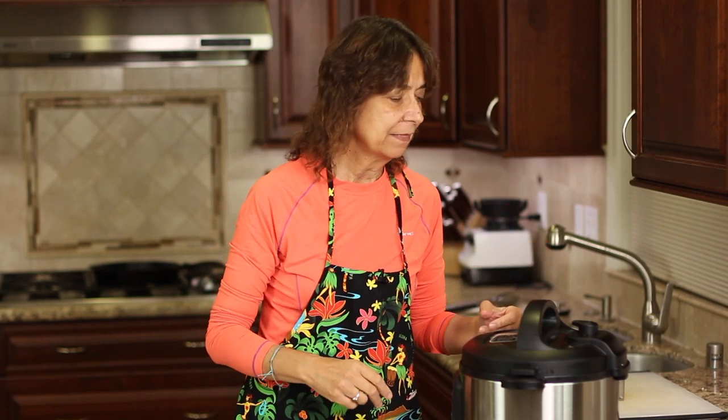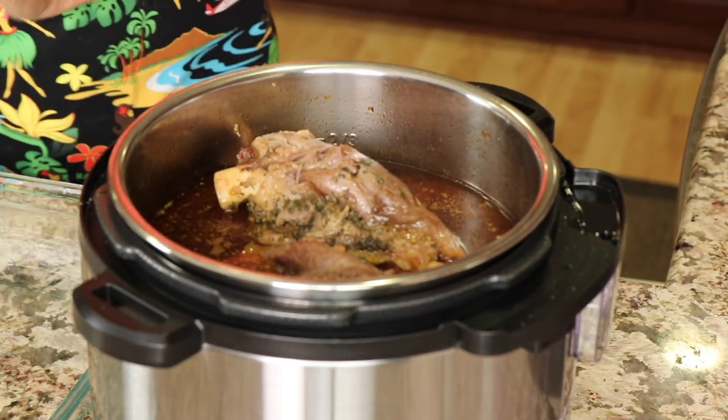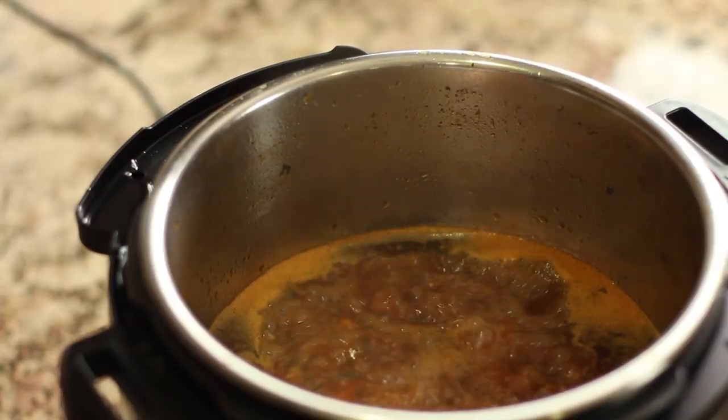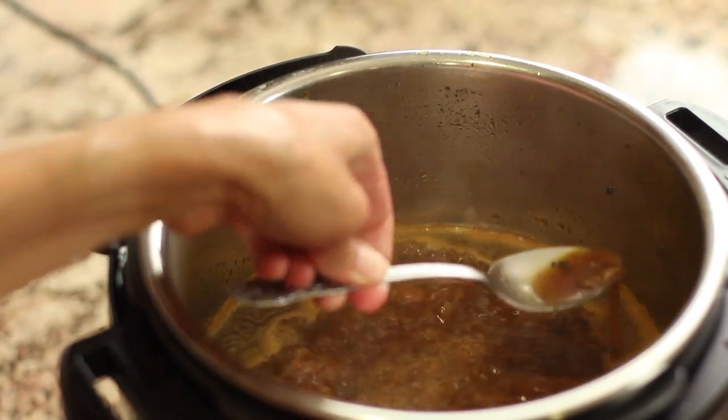The Instant Pot was done at 38 minutes, and then I just let it sit for another 15 so it did a natural release of the pressure. Then I encouraged it a little bit by putting it on the release setting. Here's what it looks like — it looks pretty darn good. I'm going to take the shanks out, place them in a dish, and put the sauce on for just a few more minutes on saute to reduce it down a little bit and add a little salt if needed.